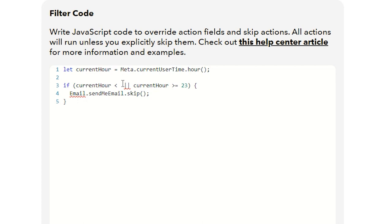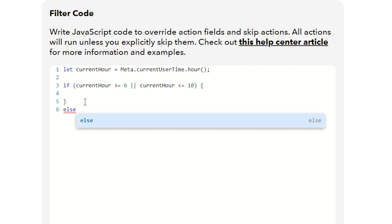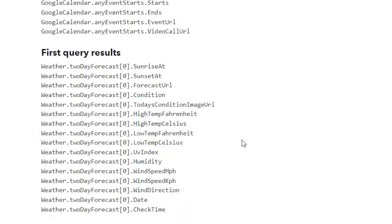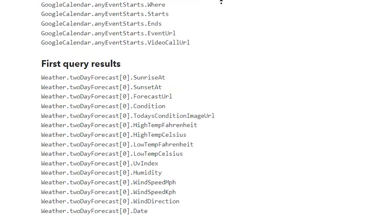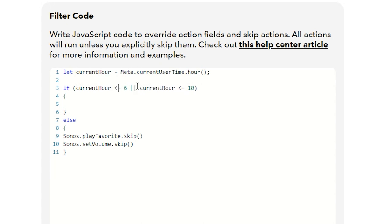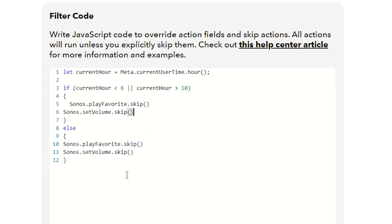Since midnight is hour zero, I want to start around 6 o'clock. So if the current hour is greater than or equal to 6 and less than or equal to 9 or 10, I want to do a set of actions; otherwise I want to skip. So in the else branch I can skip the 'play favorite' and 'set volume' actions. You could also flip this condition: if it's less than 6 or greater than 10, skip; otherwise proceed without an else statement.